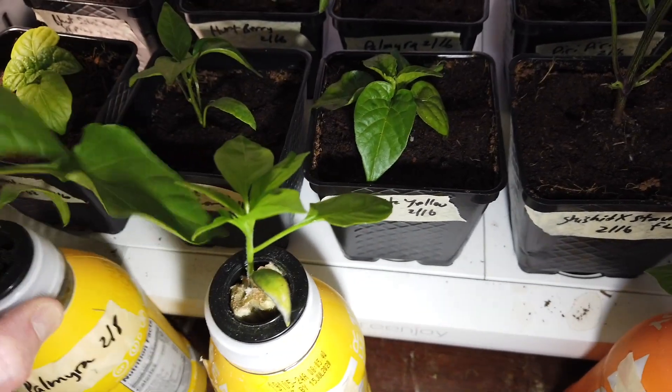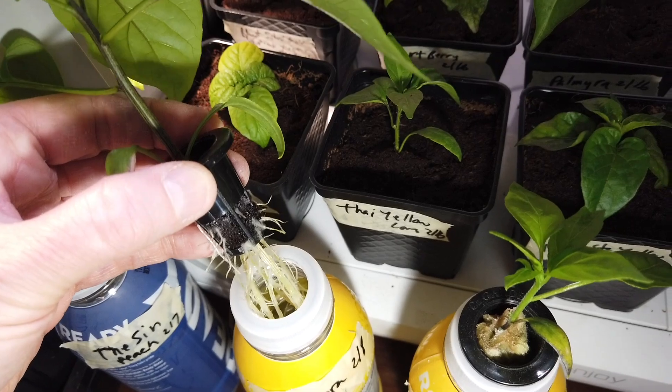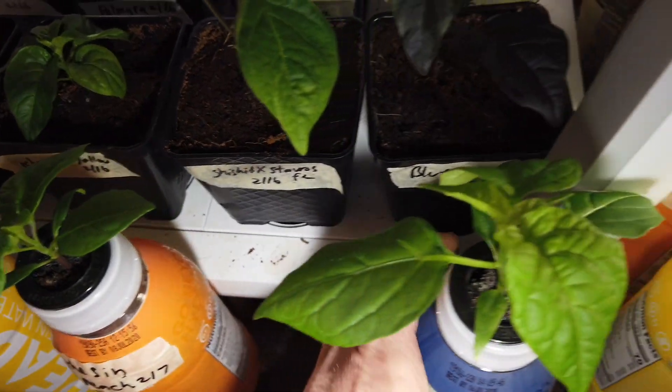A lot of the extras I've been putting in these little cracker bottles too. I'm working on a video showing a few different ways to do these, but it's just kind of a placeholder to give these a way they can keep growing while I figure out what to do with them later. I've got quite a few of these.